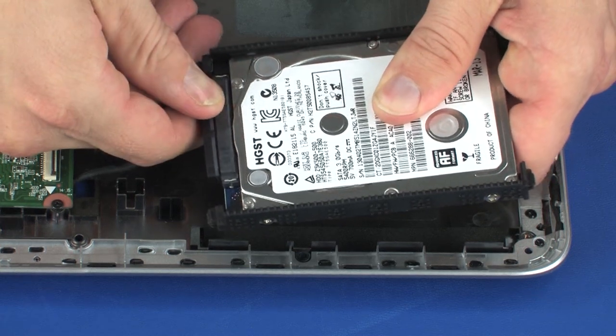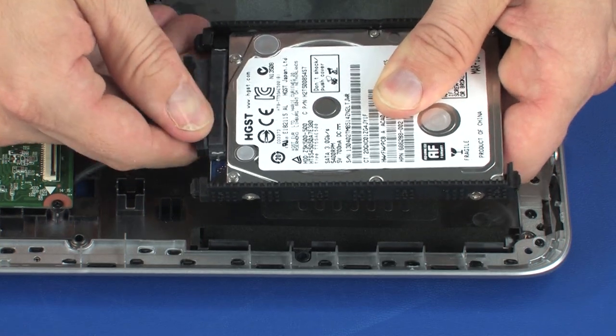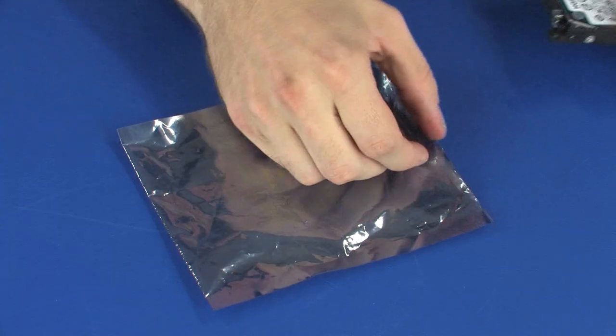Disconnect the hard disk drive adapter cable from its connector on the hard disk drive assembly. Remove the hard disk drive assembly and place it in a static dissipative bag.